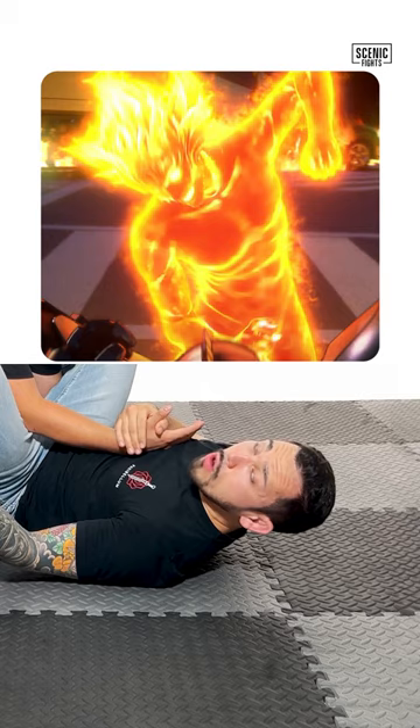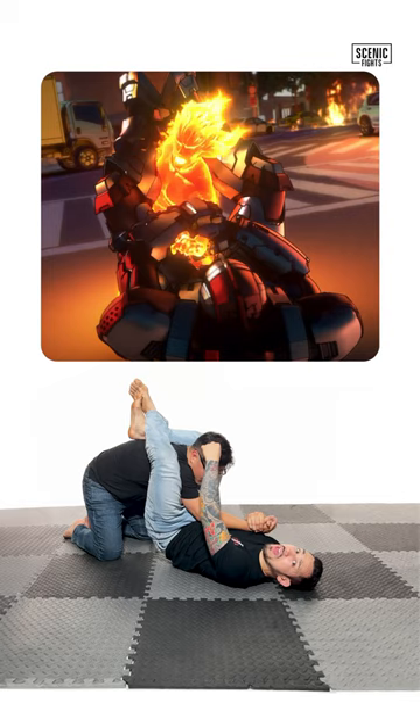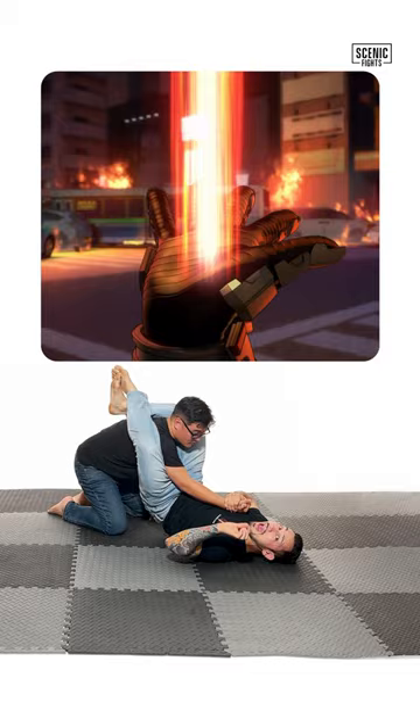The new danger now is that Kataro's about to punch Jack. Jack intercepts with his legs by controlling both the head and arm, applying what's called a trap triangle while controlling the arm.